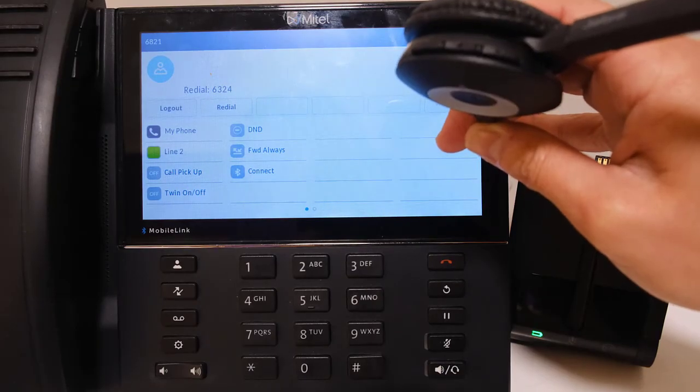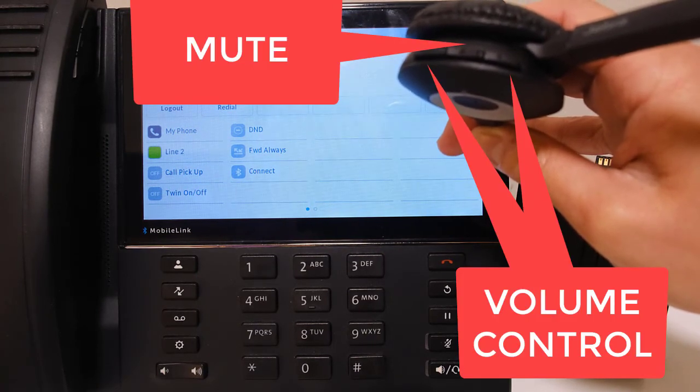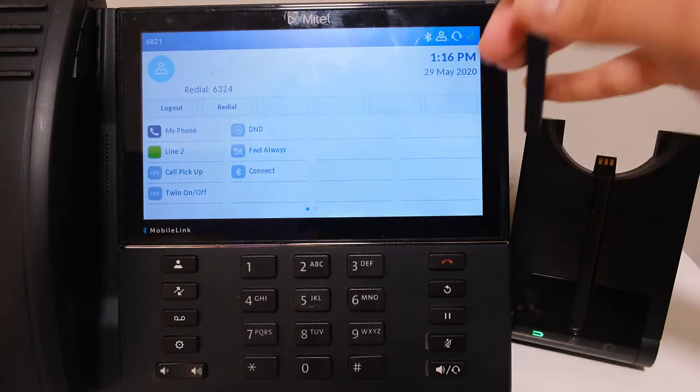Depending on your headset, there may be buttons on the headset to use. The Jabra Pro 920, for example, has buttons on either side for volume control and the button in the middle for mute.